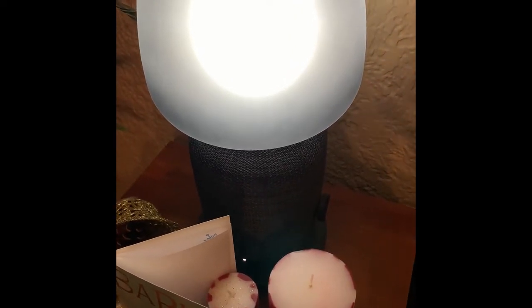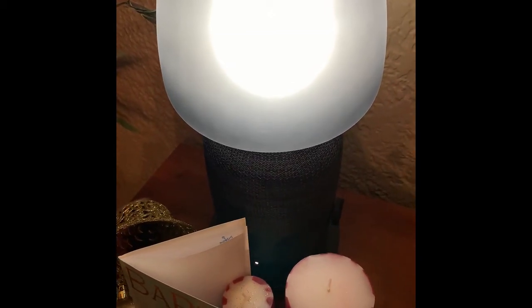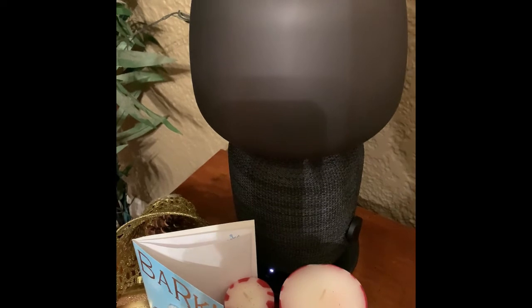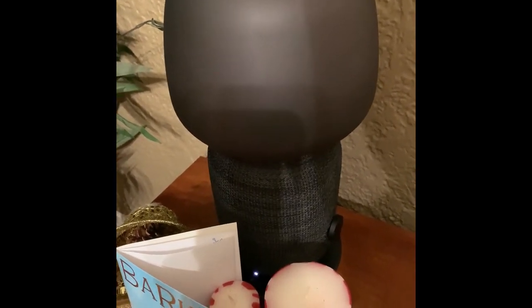It just all depends on the hardware you have and compatibility. Also, the lamp turns on and off — it's really, really nice. I love the shape and the look of the lamp.